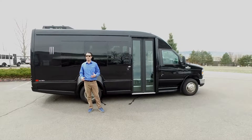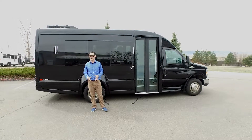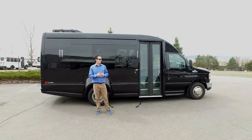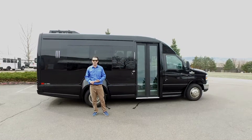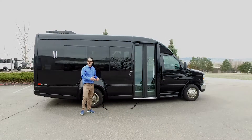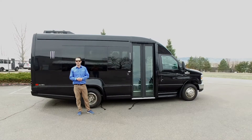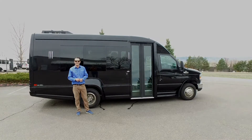That concludes our walk around of the Turtletop Vanterra XLT, featuring the brand new body style — something we're really excited about and the first facelift in 20 years. We've got these available in black or white with the executive package inside. We have a shorter single rear wheel version, a 23-foot model, and versions down to 19-20 feet long. We can also put a wheelchair lift in them if needed. Check us out online — we appreciate your business, thank you very much.